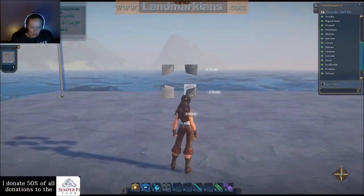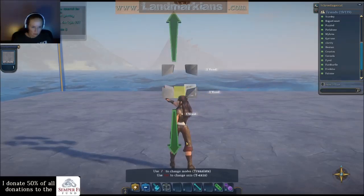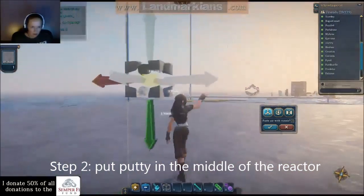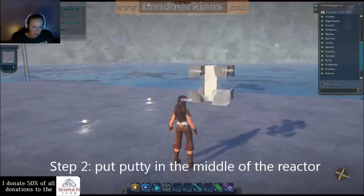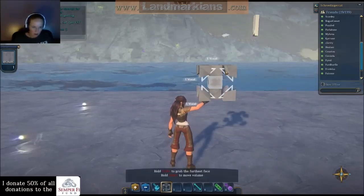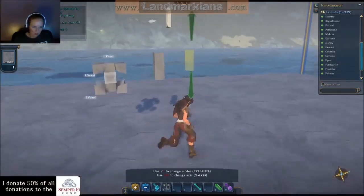I'm going to put putty in the middle. I missed lining it up, so let's try that again. I'm going to tweak it in because it's a little hard to see out here in the ocean. There we go. This is a voxel that is — let me color it so it's not blinding — it is three voxels in length. But when you go to copy it, it's just one voxel.